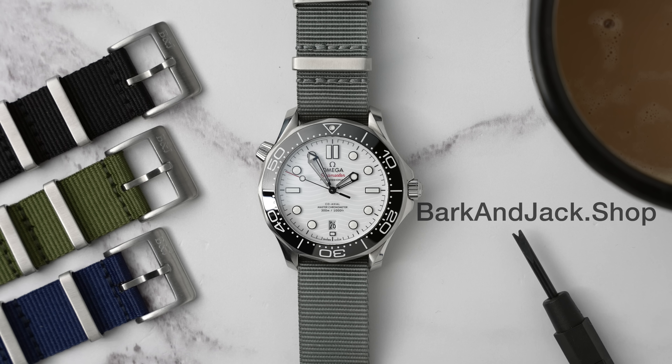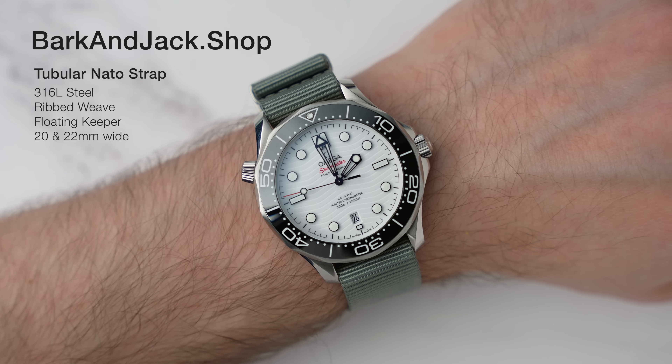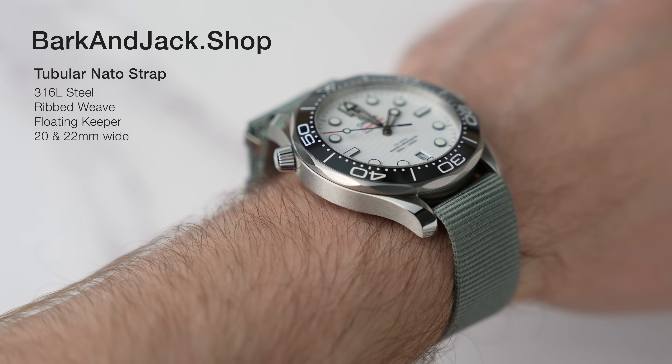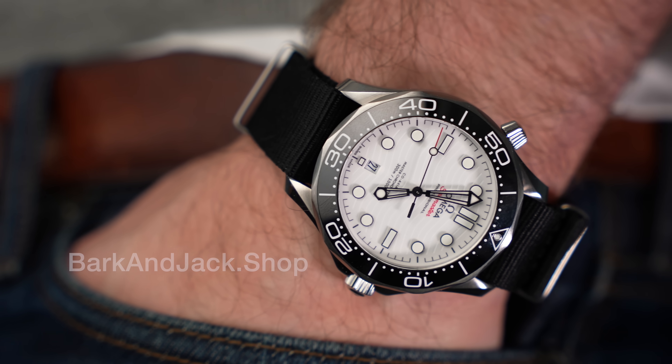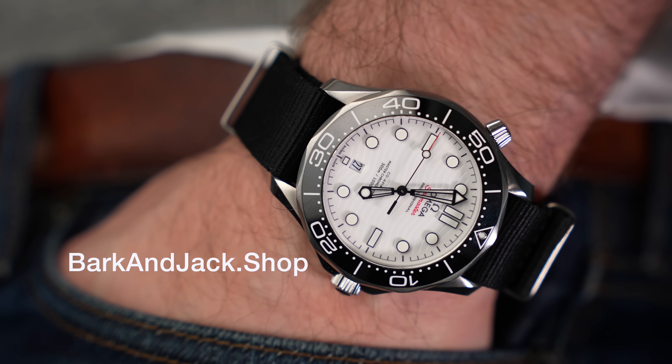Over at barkingJack.shop, we've recently launched our tubular NATO strap. This is our strongest NATO strap — it's got solid 316L stainless steel hardware and the nylon has a ribbed weave, which makes it super strong, perfect for heavy watches and for those who like to wear their straps tight. Jump over to barkingJack.com and check out the straps and accessories we have over there.